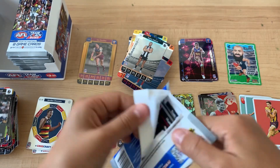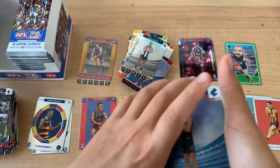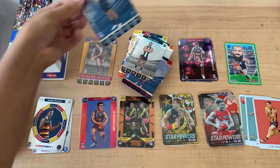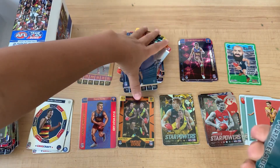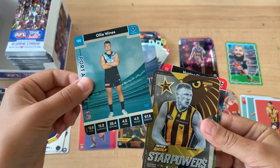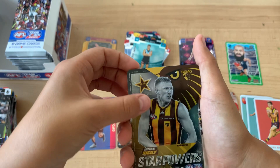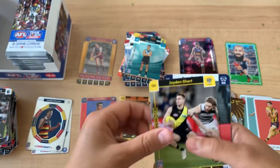Last pack. If I get something good I won't believe it. It looks like an Oddbods. I literally had my hand over it. Ollie Wines - oh no, it's not an Oddbods, it's a normal Star Power. James Sisley.